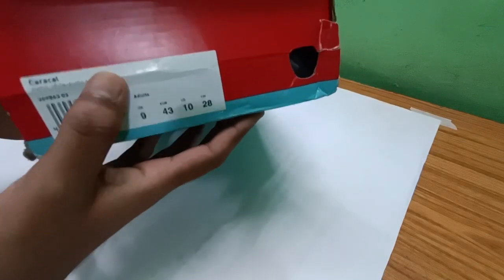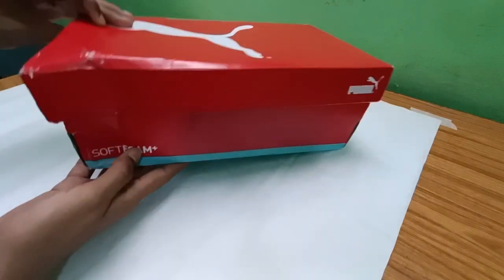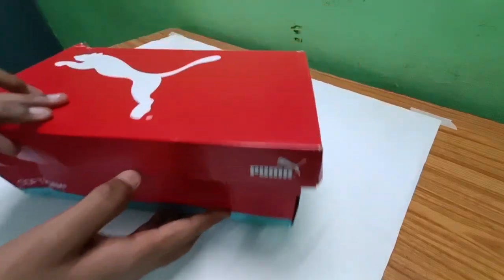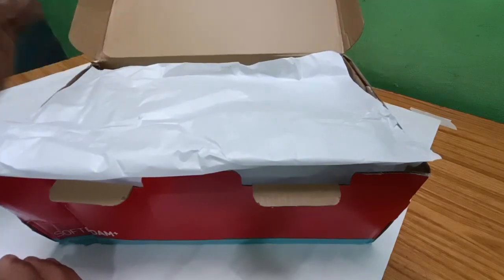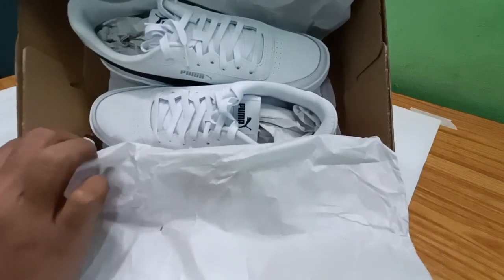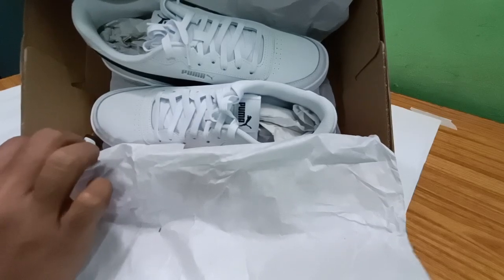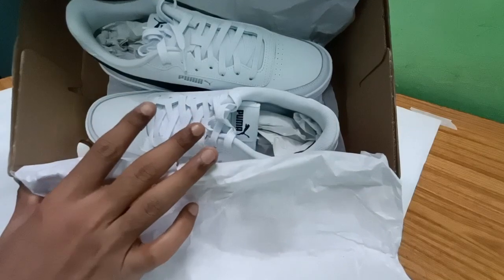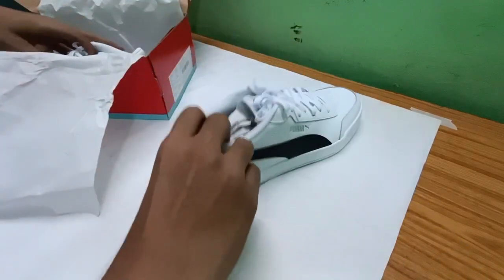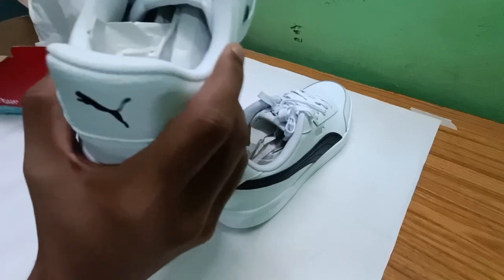Let me show you the box details. These are the specifications — soft foam plus optimal comfort. Now these are the shoes. In the 2019–2020 variants you used to get a soft foam lining and some branding inside the box, but now that's totally missing. Cost-cutting is all that's been done.